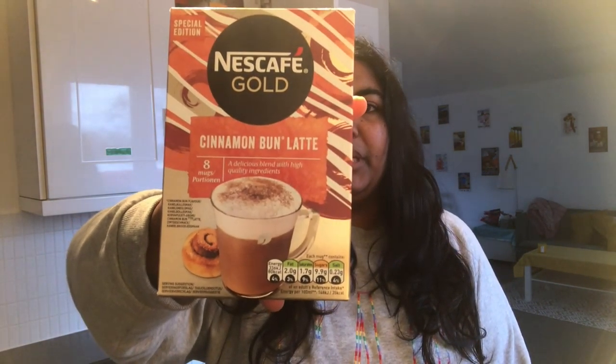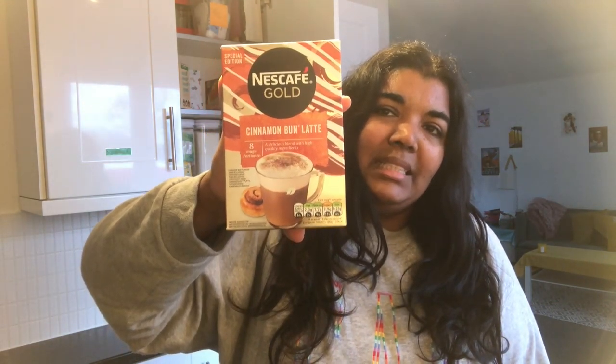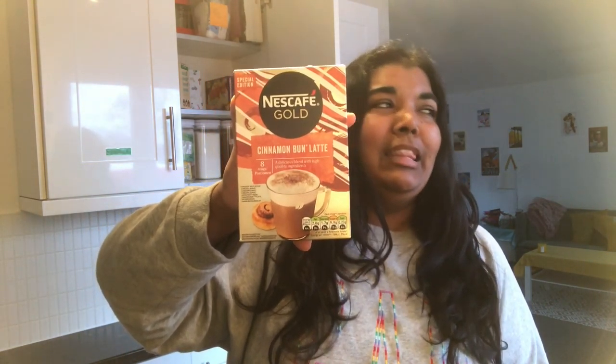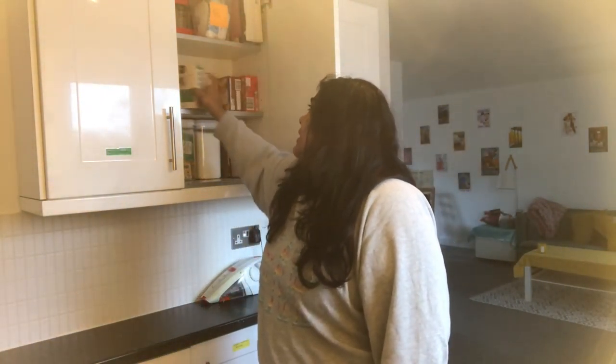I just wanted to show you this. I found this at Sainsbury's online — it's an Nescafé Gold sachet that I really like, but it's a cinnamon bun latte. I was actually looking to see if they had the gingerbread latte because I usually bring that out at Christmas, but unfortunately not. This is what — I don't know if you can see that — it is like super foamy on top. It is really nice actually.